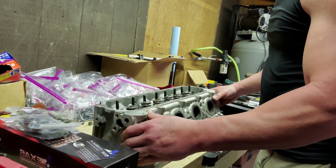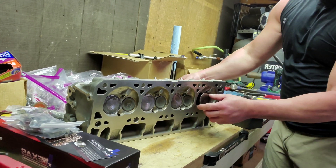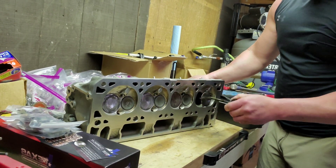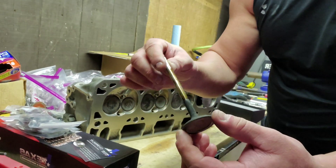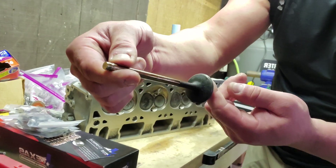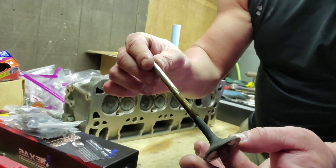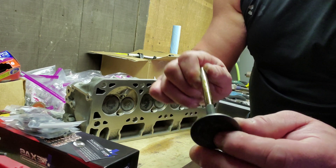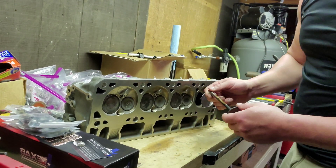That's it as far as removing springs. If you notice, with the spring gone, you can actually pop the valves out. That's the exhaust valve — you can see a little bit of carbon build up on the backside, which is totally normal, not a big deal. What we're gonna do next is lap the valves, and I'll show you how we do that in the next video.